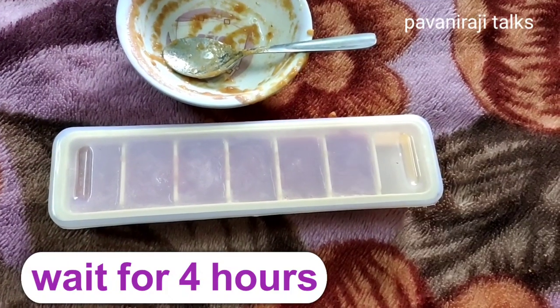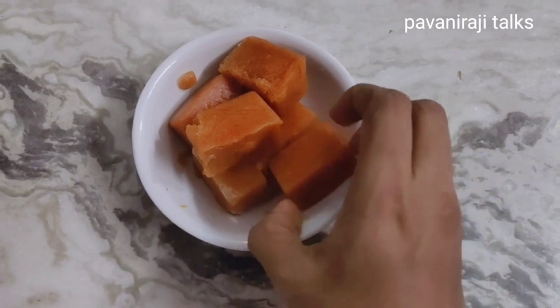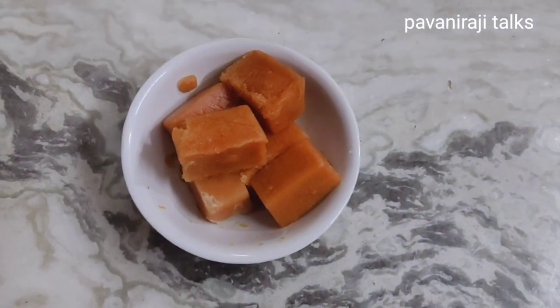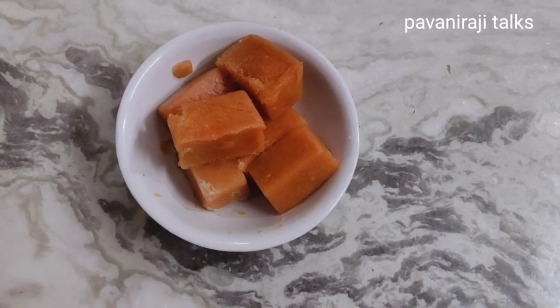I will put it in the deep freeze and leave it for 4 hours. After 4 hours, I will use the ice cubes.